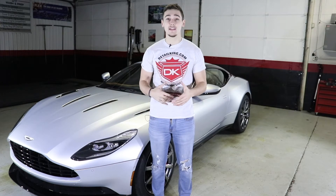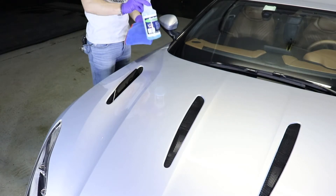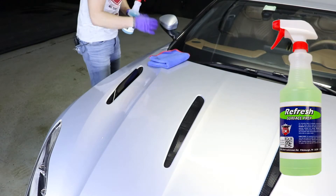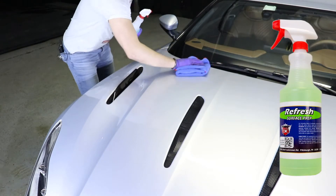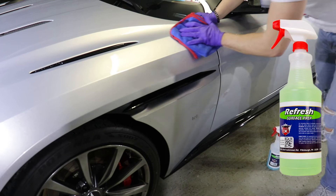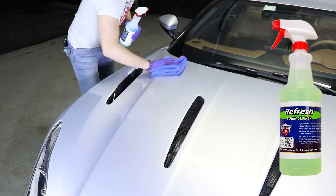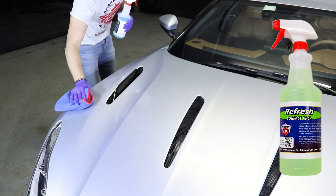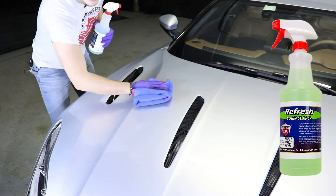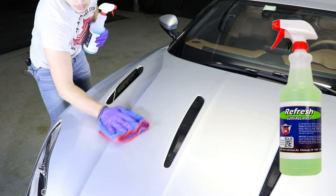We'll be doing the paint, the windows, and the tires all with our ceramic coatings. We're going to start with ceramic coating all the painted surfaces, but before we do that we're going to use our Refresh Surface Prep to prep the paint. This will remove any oil or waxes on the paint so that our ceramic coating has the perfect surface to bond to. Refresh Surface Prep also increases the integrity of the molecular bond that occurs when applying sealants and coatings. Refresh demonstrates good foaming properties which provides a layer of lubrication between the painted surface and the microfiber towel without leaving behind any residual film.